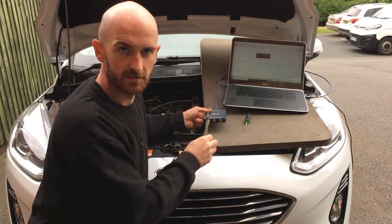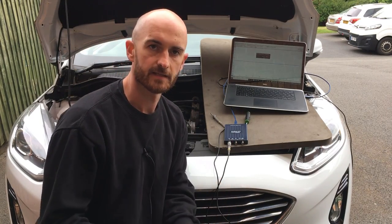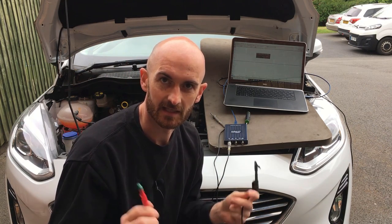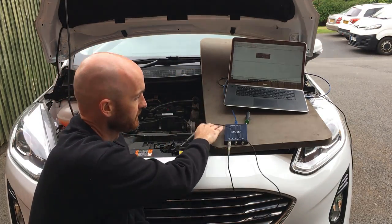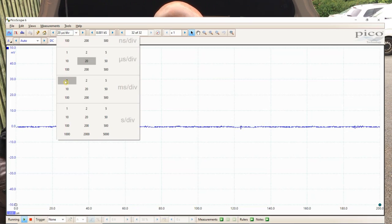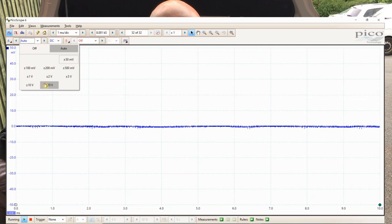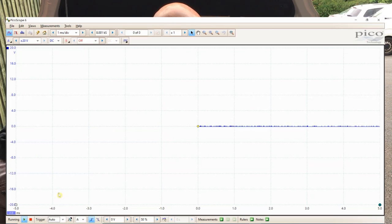To set up the test, connect your scope and use either the included lead or your normal automotive cable with only the red lead connected. Set the scope to one millisecond per division and 20 volts. Set the trigger to auto and pull it to about four volts above zero. You're also going to need a coin.